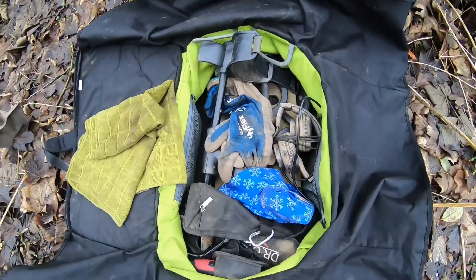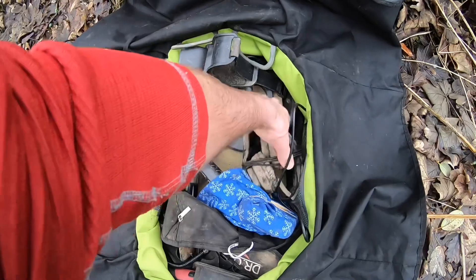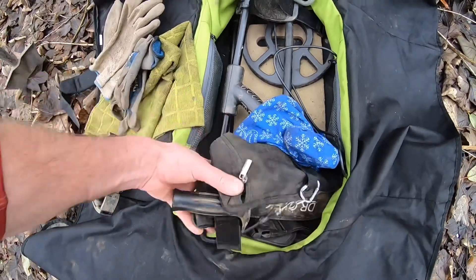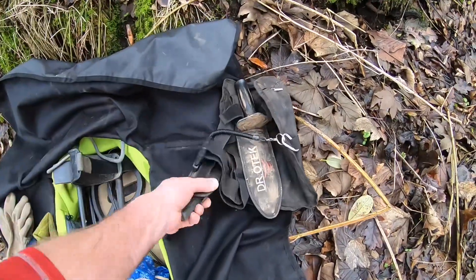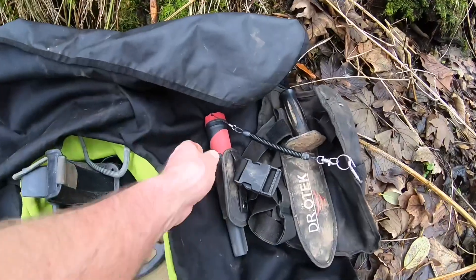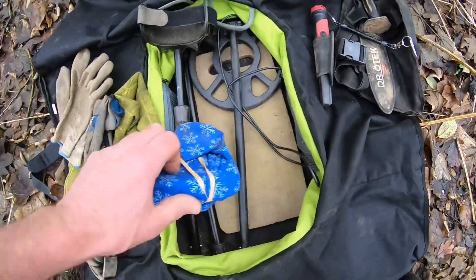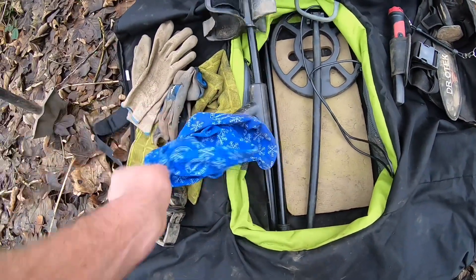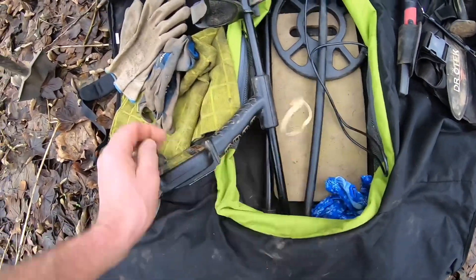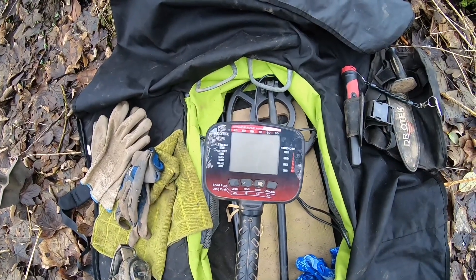All the gear laid out in the bag. Got the protective gloves — they are an absolute asset especially when you're digging in the river. Got the headphones, the Dr.OTech finds bag — really important, anything you find, rubbish or not, put it in your finds bag and take it away. Got the MT6 Pro pinpointer and the MTXE.